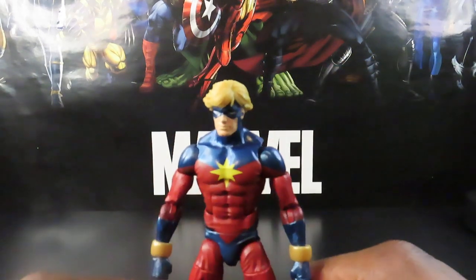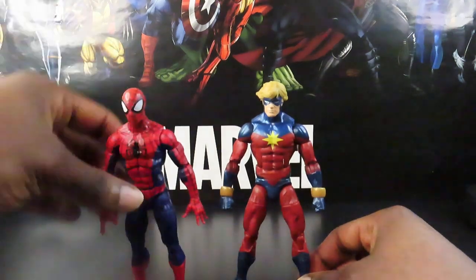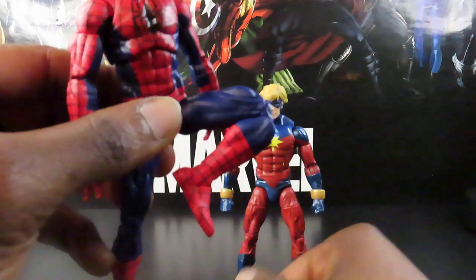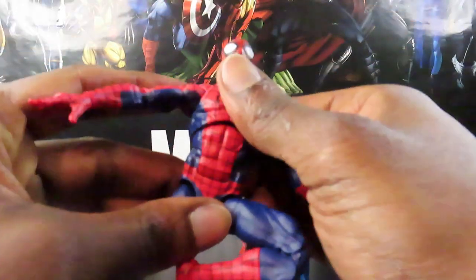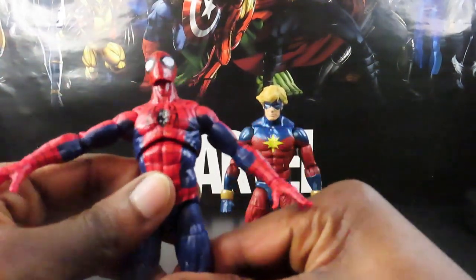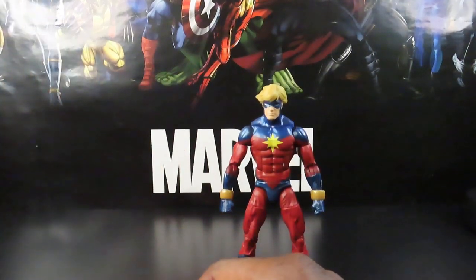It's not like he's a Spider-Man figure — with Renew Your Vows Spidey you expect all kinds of poseability and crazy articulation because, well, he's Spider-Man. As far as Mar-Vell here, it works. It works for what he is.